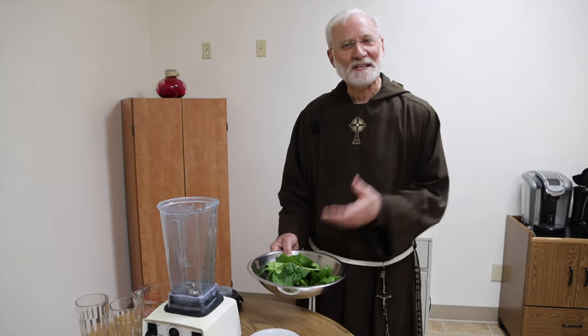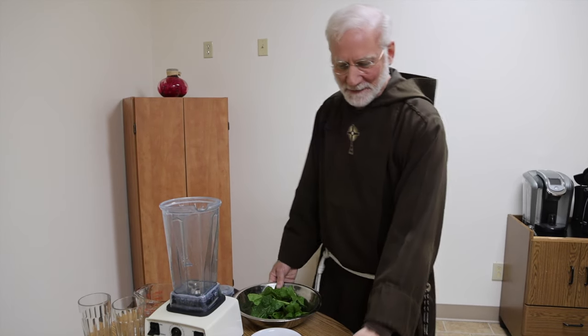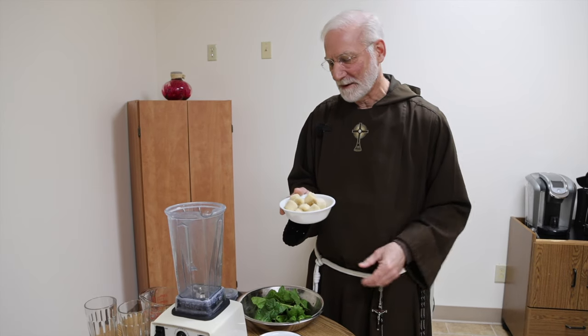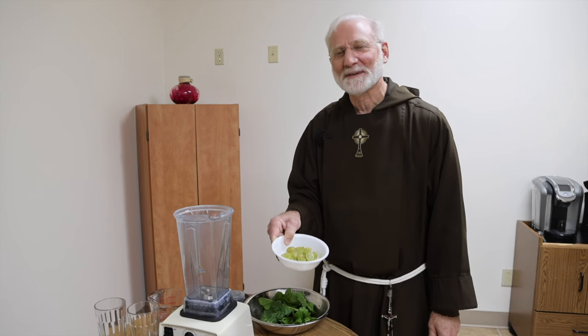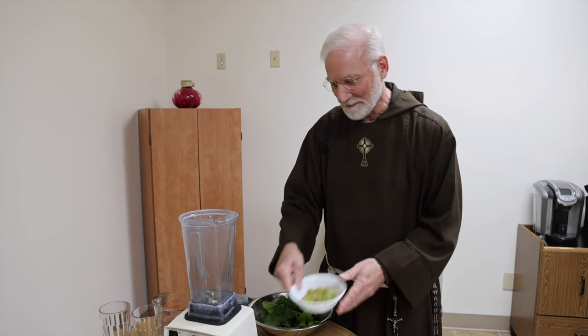The seeds were a couple of years old — they were past their prime. I have some frozen bananas here. When your bananas get too ripe, what I like to do is cut them up and freeze them so I can use them in a smoothie. You don't have to use ice and they'll be cold. These grapes are definitely past their prime — they're starting to turn brown a bit — but we're going to use them anyway.